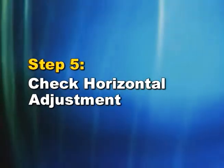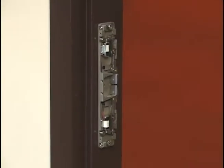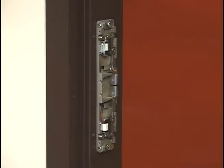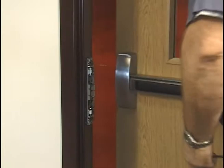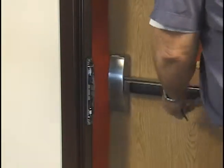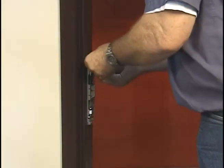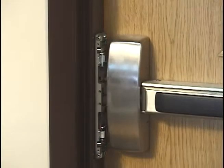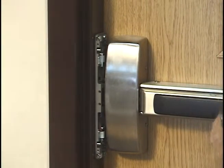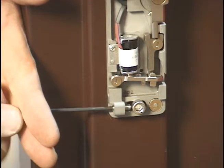Step 5: Check Horizontal Adjustment. Once you've mounted the strike body, the next step is to check for horizontal adjustment. Without the cover on, close the door and check to make sure there's no play that could cause the door to rattle. If it rattles, you may need to adjust the strike toward or away from the latch bolt until the strike is in the optimum horizontal position. Once the strike is in position, tighten down the set screws using a standard hex key.